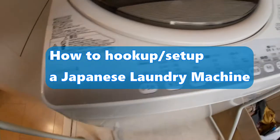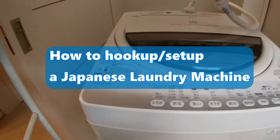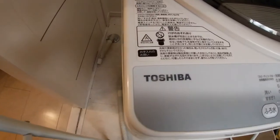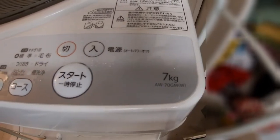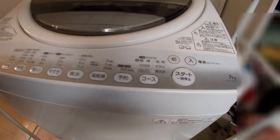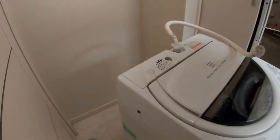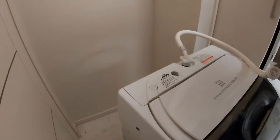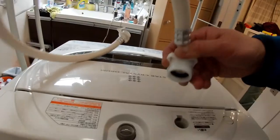Hi guys, it's James in Japan. You're looking at my new used laundry machine — mine just broke. It's a Toshiba, it washes up to seven kilograms. I'm going to show you how to set it up. You're going to need a Phillips screwdriver, and you're going to be given three hoses.